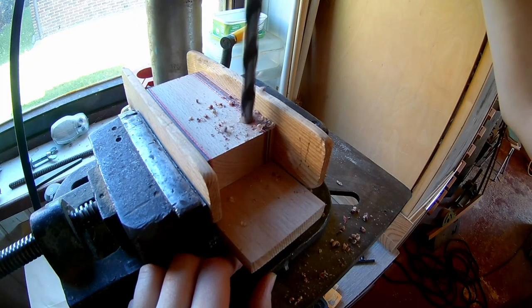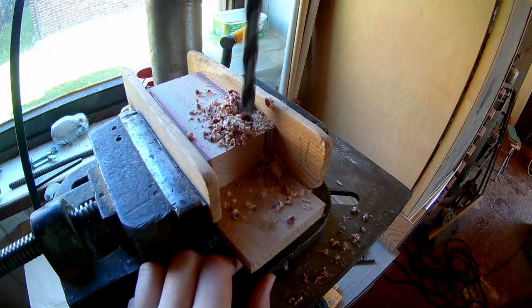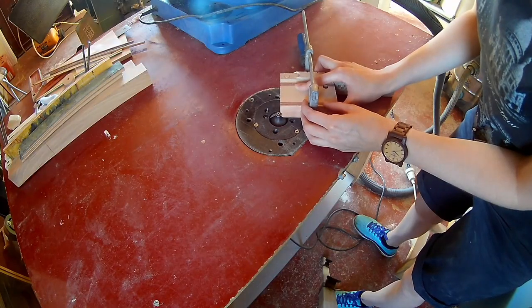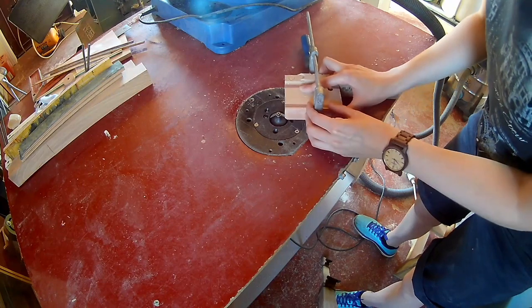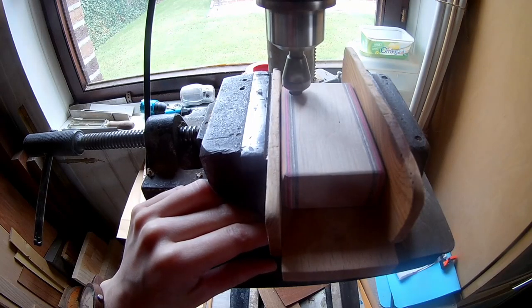Drill a 10mm hole. Round over the edges on the router, then chamfer the edges of your hole.